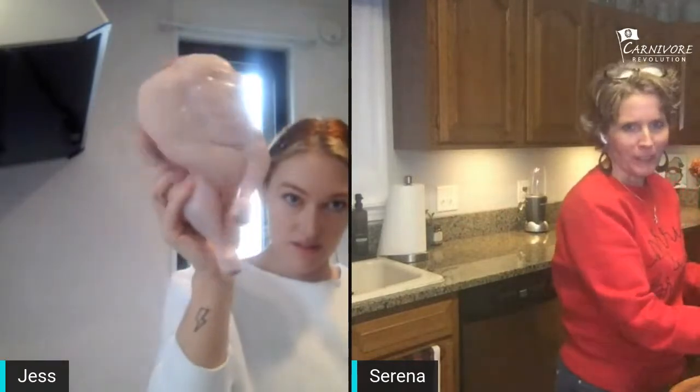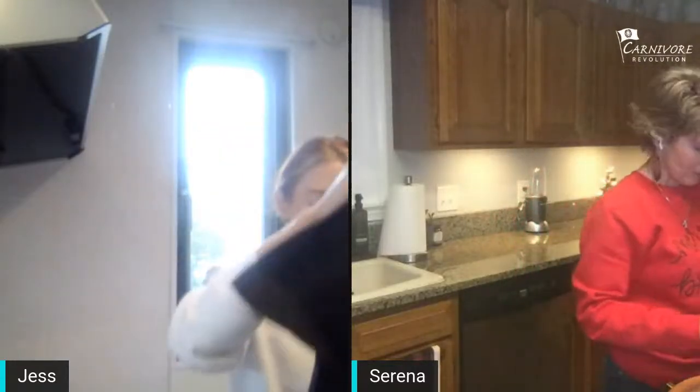We're live! We're streaming to Facebook and YouTube right now. We're going to be making chicken and answering questions. I think mine's bigger than yours — mine's a little tiny guy. Mine is going to take longer; I should have bought Cornish hens instead.